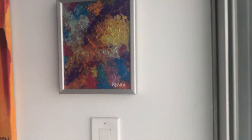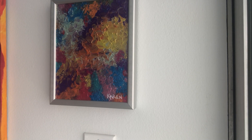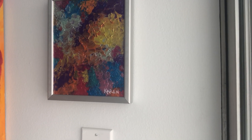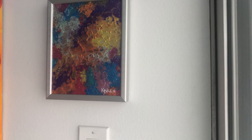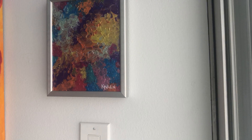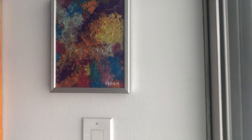Hi, it's Karen, and today we're going to talk about this piece. I used my metallic acrylic paint on this piece. I call it the 'burst of...' — you can fill in the rest — burst of love, burst of energy, burst of life, burst of abundance. It just has this pop.